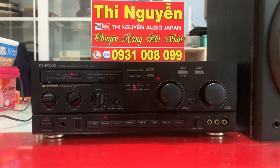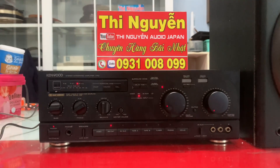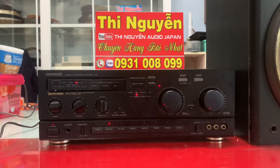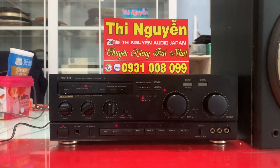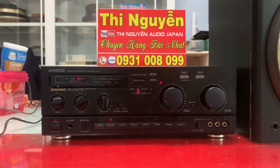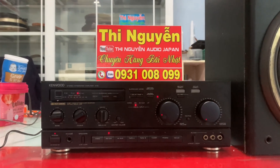Có tới 2 ngõ optical dùng giải mã DC 24bit trực tiếp trên Amli. Amli này mình có thể ghép được với 2 cặp loa và ghép thêm được 1 cặp loa nữa, tức là đánh được 4 loa cùng 1 lúc. Công suất Amli là 130W. Hàng nội địa Nhật, make in Japan, sử dụng nguồn điện 100V. Các bác có nhu cầu chuyển điện từ 100V lên 220V hoặc gắn thêm Bluetooth phía trong Amli thì liên hệ em.